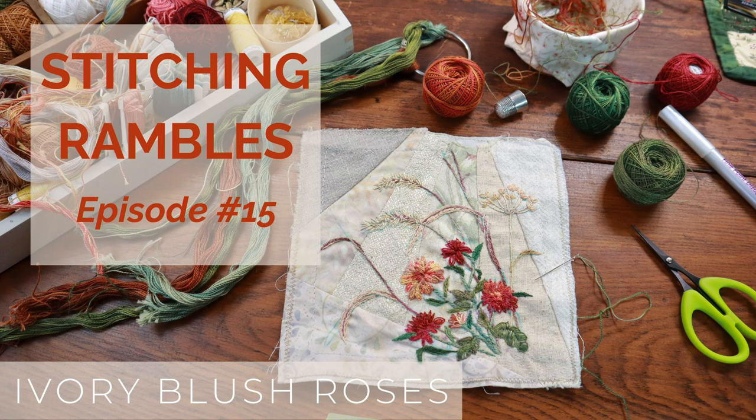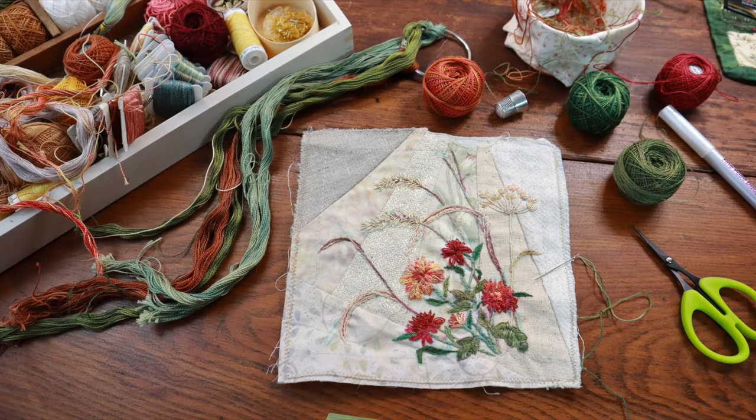Hello and welcome to Ivory Blush Roses. My name is Lisa and today we're off on another stitching ramble. We're going to be stitching part two on the Autumn Bell Pull.